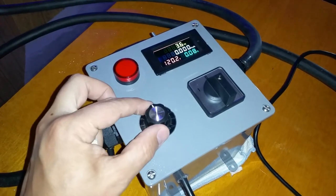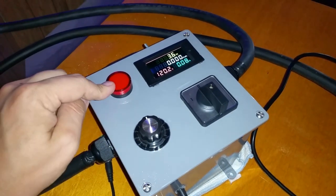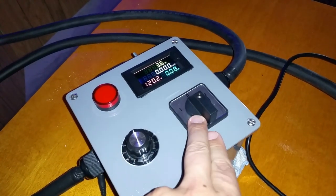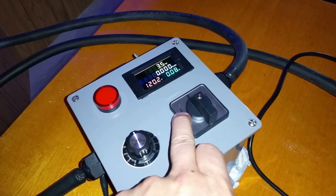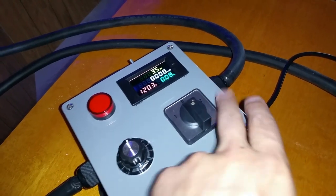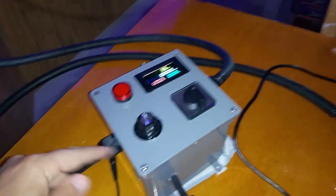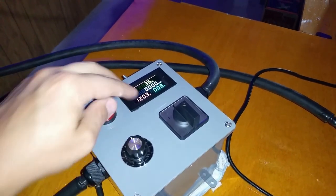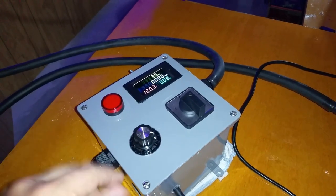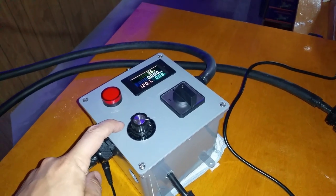I've added a solid state voltage regulator with a potentiometer. I have an indicator light for the element when it's on and a two-way control switch. If you set it to one, it'll be operated by the solid state voltage regulator. If you set it to two, it's a direct pass-through from the input wire to the element, which is for getting maximum efficiency — when cranked all the way up you're not losing wattage through the voltage regulator.